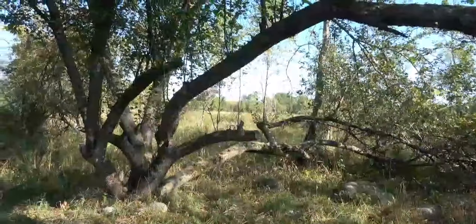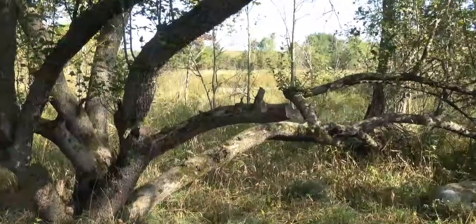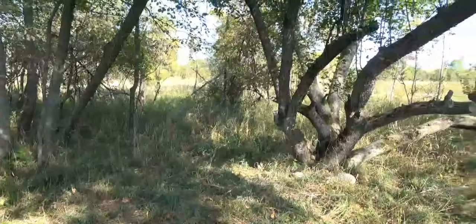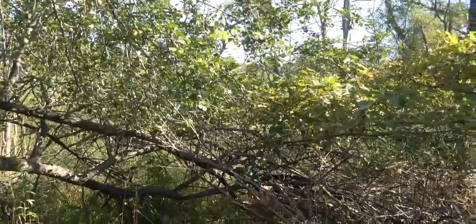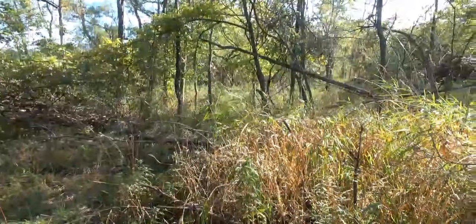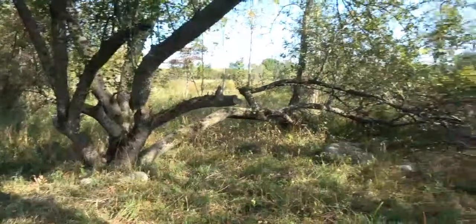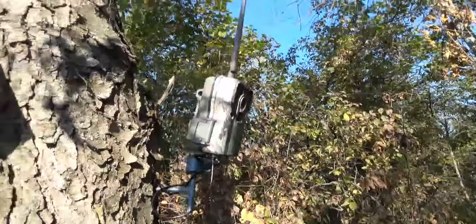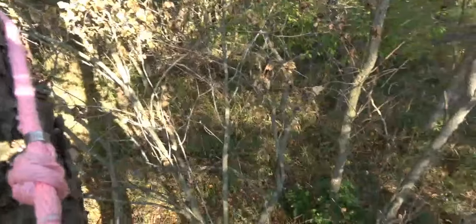I'm going to set a few cameras. There's an apple tree and a little pond over there — you can see the cattails. It's got a lot of security cover. There are apples that will be falling well into October, possibly even early November. This is what big bucks like — they can step in here, eat a couple apples, and leave or check for does. There's my camera, there's my solar panel, and I'm hooked to the tree with my pouches.